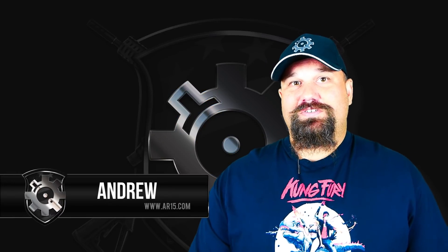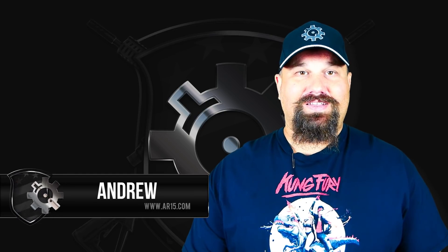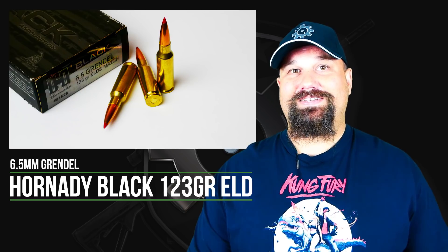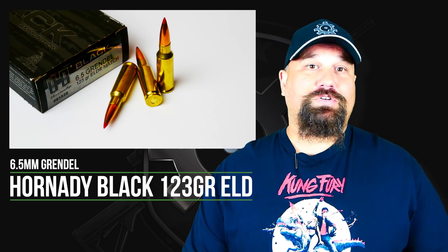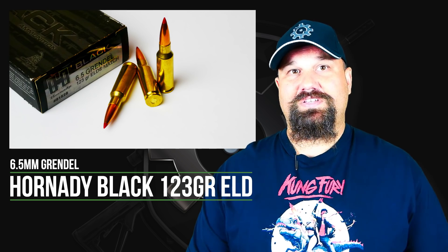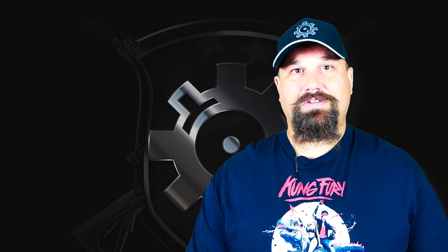Hi, Andrew here. Let's do some more hipster 6.5mm Grendel today. We're taking a look at Hornady Black 123-grain ELD. We're going to fire it from a 12-inch ALG upper into some calibrated 10% ballistic gelatin. Let's get out to the range and take a look.